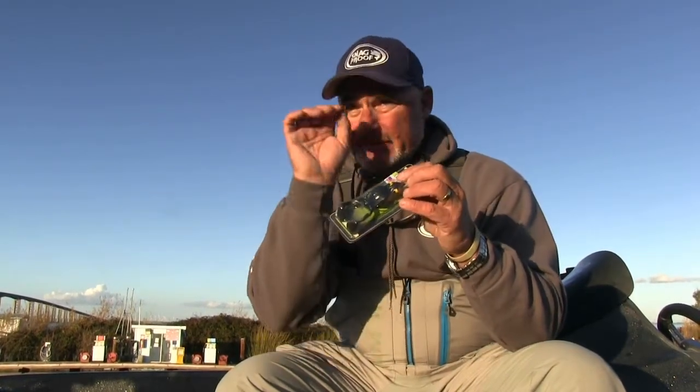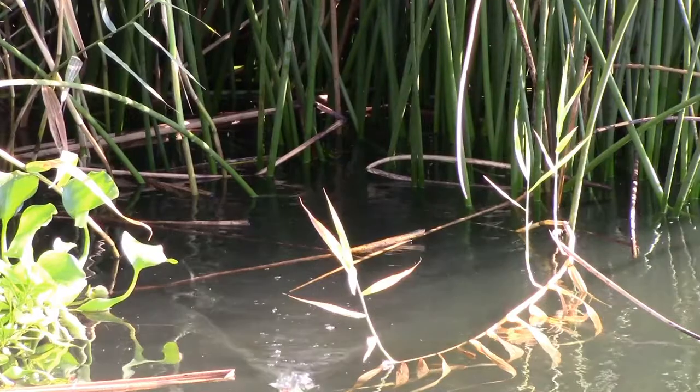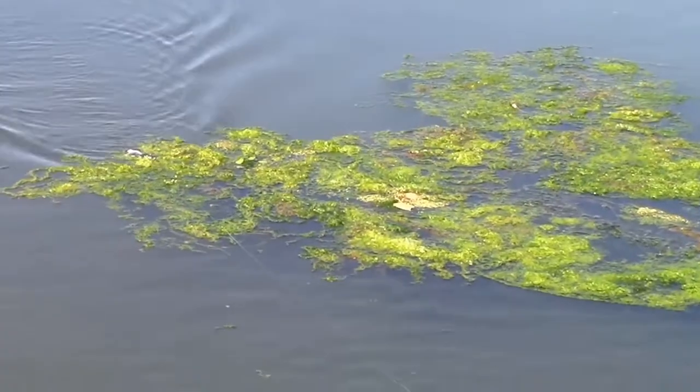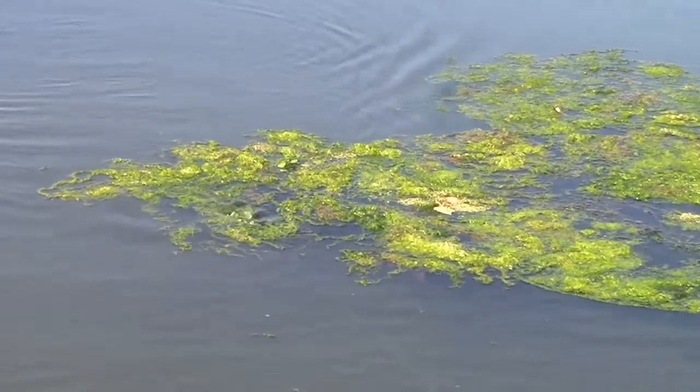It weighs a half ounce. You can throw this guy quite a ways — a 30 to 35 yard throw isn't out of the question. The beauty of Wobble Tron is it doesn't have the surface disturbance of a Perfect Buzz, a buzz bait, or a Whopper Plopper. Why another frog? Why a different kind of frog? That's exactly why.